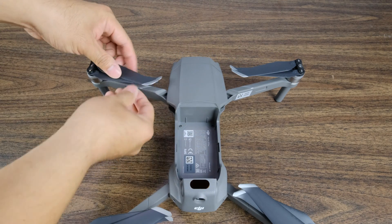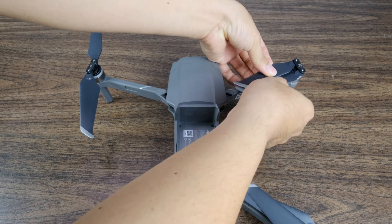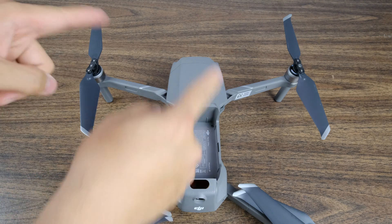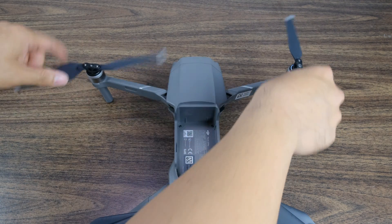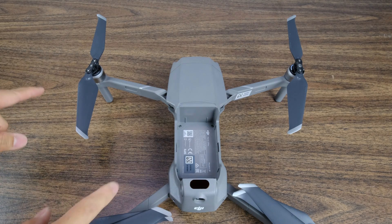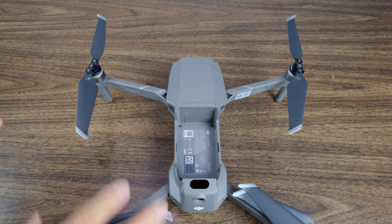The front propellers, when opened up, should be spinning inward. You want to see the silver markers pointing inward so they're spinning properly. Now that we've doubled and triple checked, we're good to go — all we need to do is put in a battery and we're ready to fly.